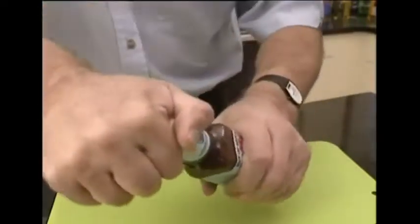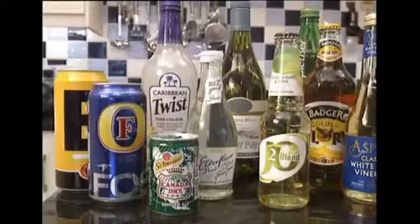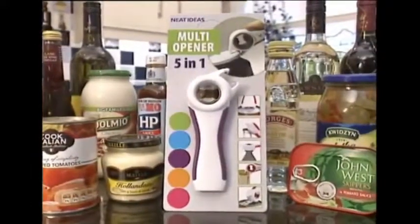Have you found it difficult to source the right tool for the job in hand? Search no more! The Neat Ideas 5-in-1 Multi-Opener does it all!